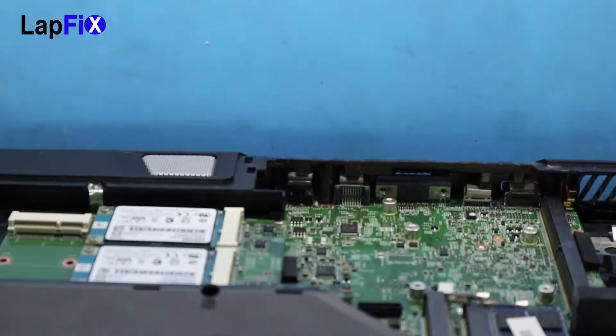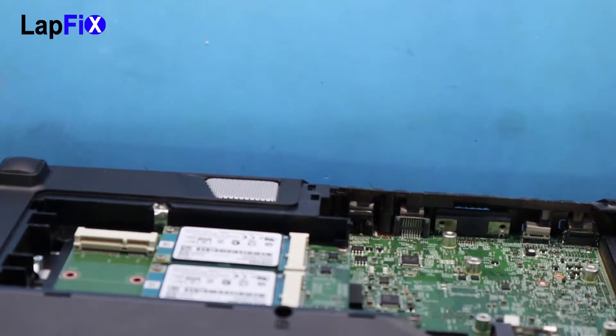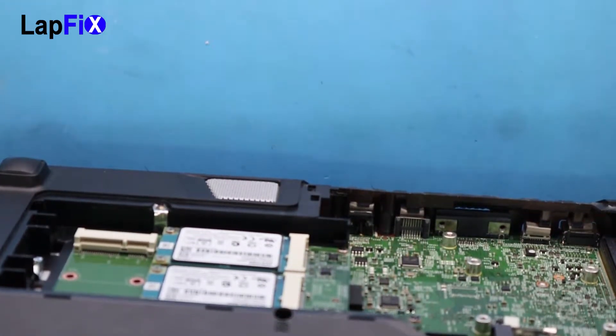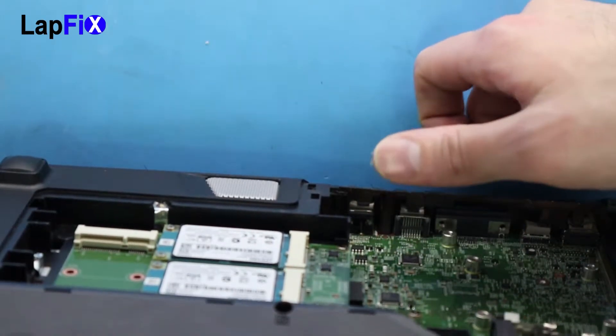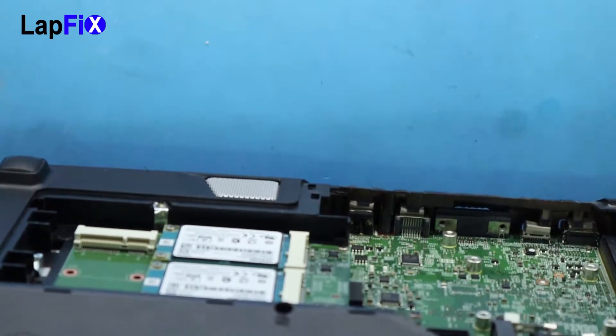This is the DC jack — that's where we plug the AC adapter in. We have seen a few of these models that do have a lot of DC jack problems. There's a little spark sometimes that comes when you plug it in, and we've seen it with the original adapter and with an aftermarket adapter.